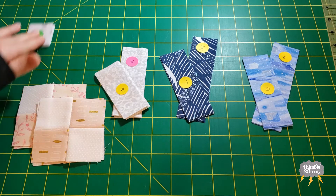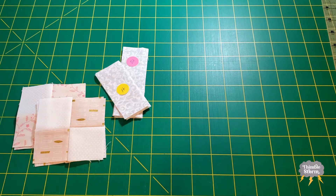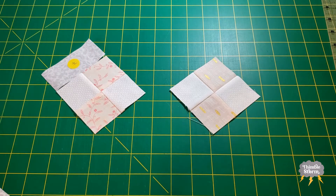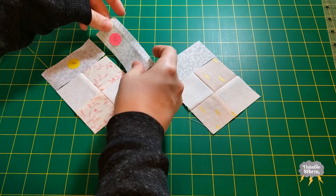For now I'm going to set aside everything but my G and H and my four patches. I'm going to start by adding my H rectangles and they're going to go on in the same place on each block. Then I'm going to add my G's.